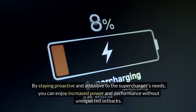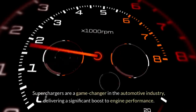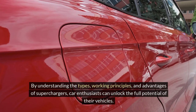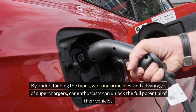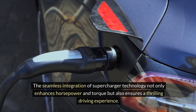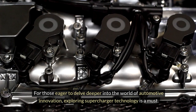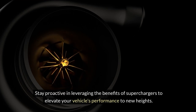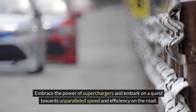By staying proactive and attentive to the supercharger's needs, you can enjoy increased power and performance without unexpected setbacks. Superchargers are a game-changer in the automotive industry, delivering a significant boost to engine performance. By understanding the types, working principles, and advantages of superchargers, car enthusiasts can unlock the full potential of their vehicles. The seamless integration of supercharger technology not only enhances horsepower and torque, but also ensures a thrilling driving experience.